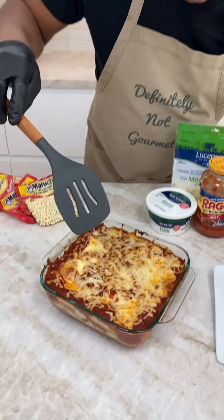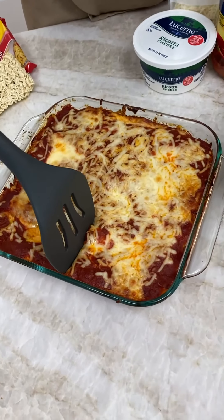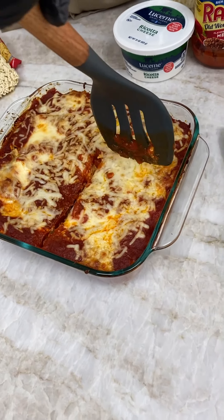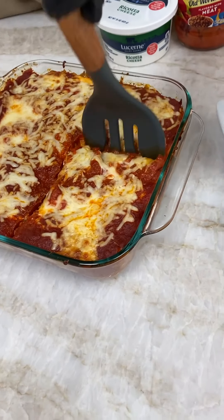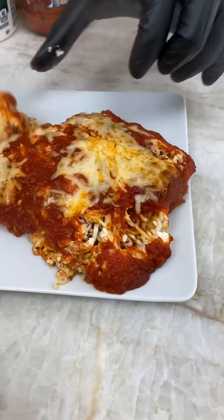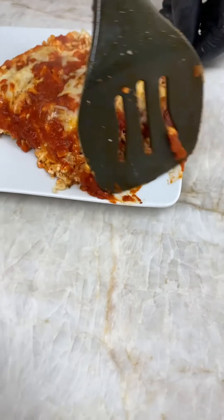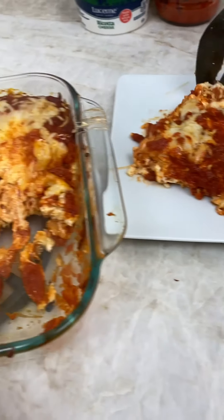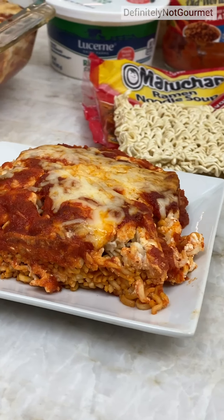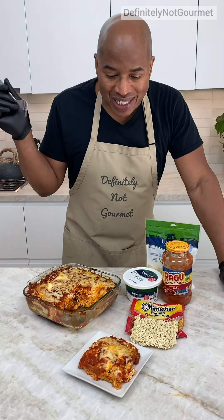Homeboy, let's cut this bad boy. Now I'm gonna go in on mine, so I need a big piece. Today's a cheat day. Just like yesterday and the day before. Look at that, that ain't that bad. That's a nice little piece. And there you have it — TikTok ramen lasagna.